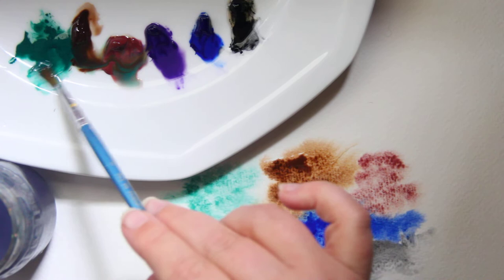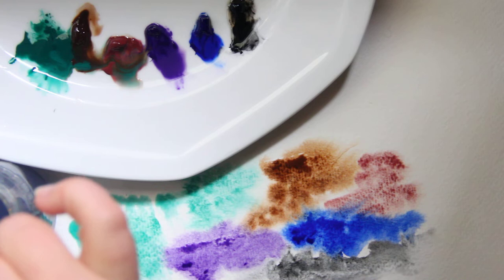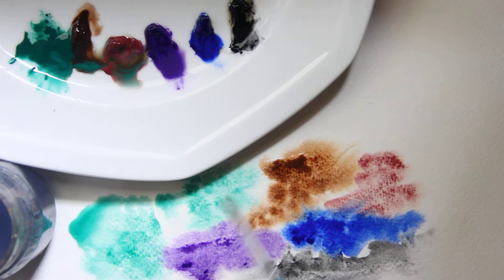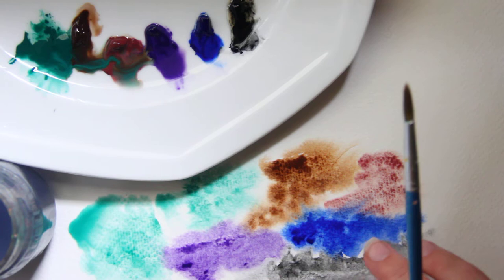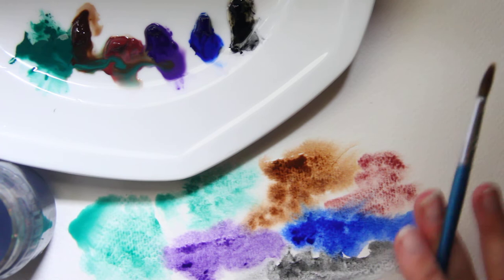If you already own a ton of watercolors but want to try your hand at granulating watercolors without buying new paints, you can buy granulating medium. It's just called granulating medium, and you can brush the medium over your paper and then put your pigment on top, or you can dilute the paint with the medium in your palette and use it that way. You can also brush it over fresh washes if you put your paint down first.